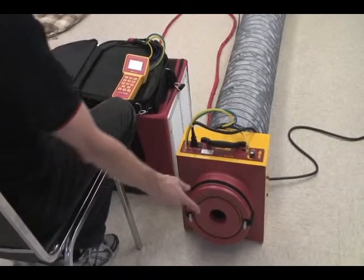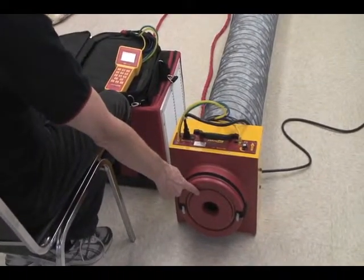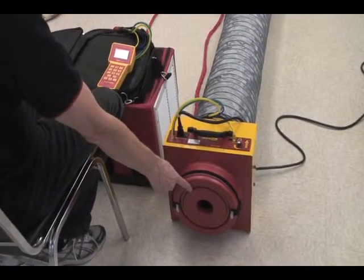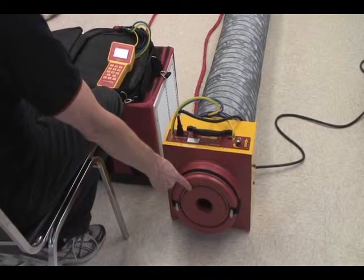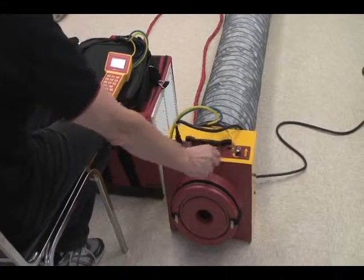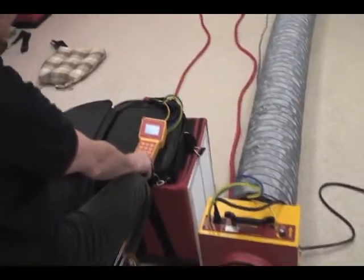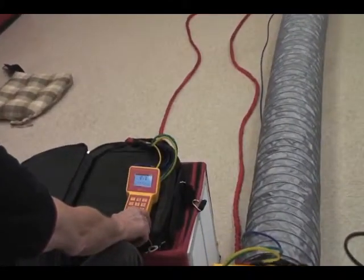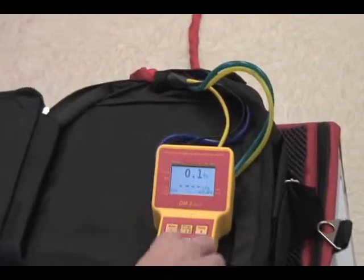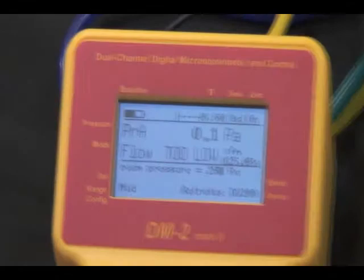The field calibration check is done on ring B, which is the most common and just happens to fall right in the middle of the requirement for most duct systems, which is around 100 CFM at 25 pascals. The fan's turned on, all the connections are made. We've got it on automatic control. Over here we've got the gauge set up for the DU200 duct tester. It's on the mid-range and we're going to set pressure at 25 pascals and hit enter.